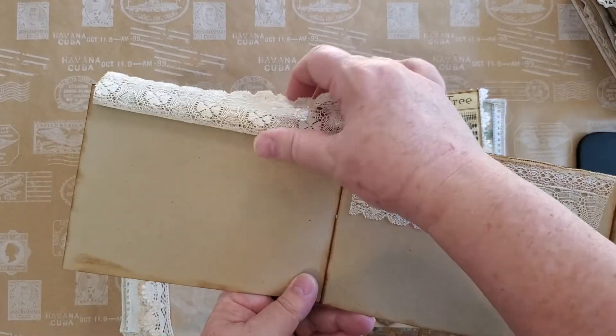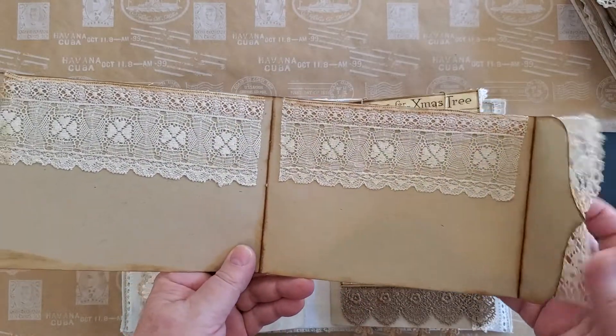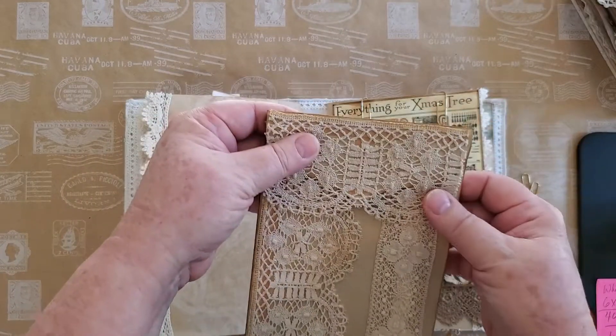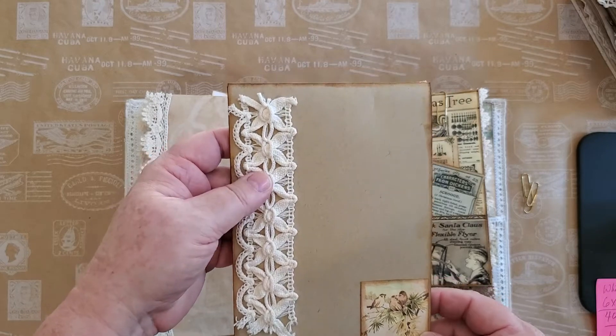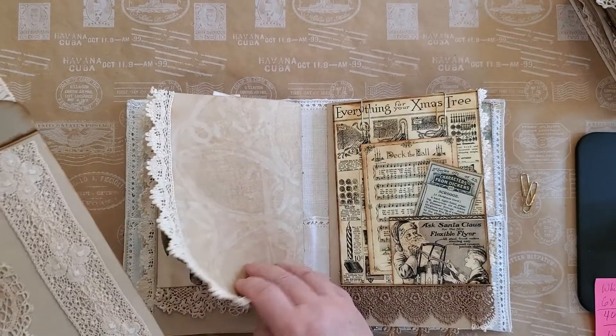I've left the lace in a lot of places where you can just lift it up and write on it. All of this lace is antique and vintage — most of it antique — and on the reverse this lace is actually from Walmart, believe it or not. I love it; it's so pretty, but I've left lots of space here for writing.